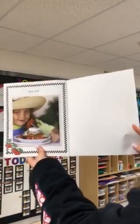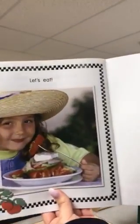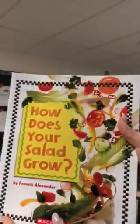Let's eat. Yum. Yummy. All right, the end.